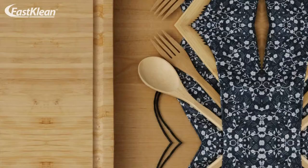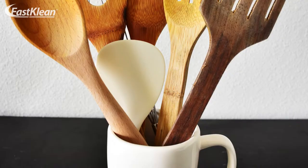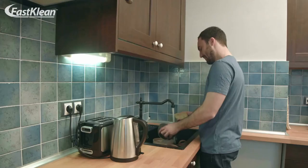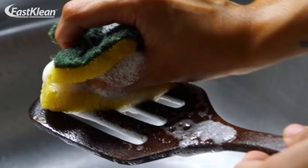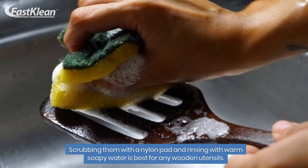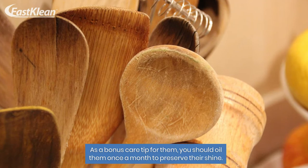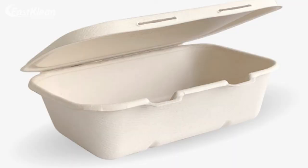Number two: wooden cutting boards and utensils. Wooden items may alter their consistency in the dishwasher due to high temperature. If you don't want splinters, wash these items by hand — scrubbing them with a nylon pad and rinsing with warm soapy water is best. As a bonus care tip, you should oil them once a month to preserve their shine.